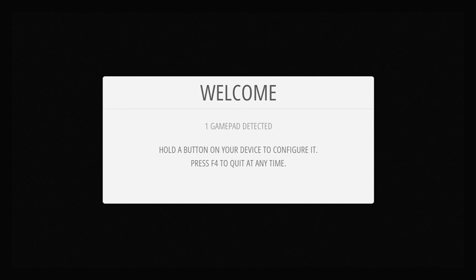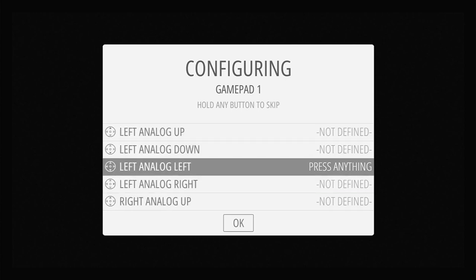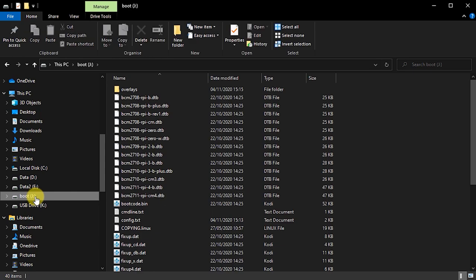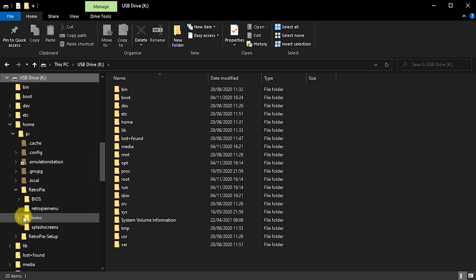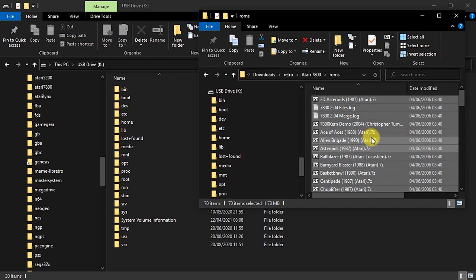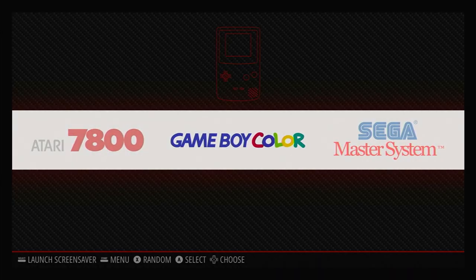While it's rebooting, unplug the keyboard and plug in your game controller, then go through the process of setting that up. All that's left is to take out the SD card, put it into your PC and copy some games across into the correct ROM folders. You should then have a fully working RetroPie system with a few consoles loaded.